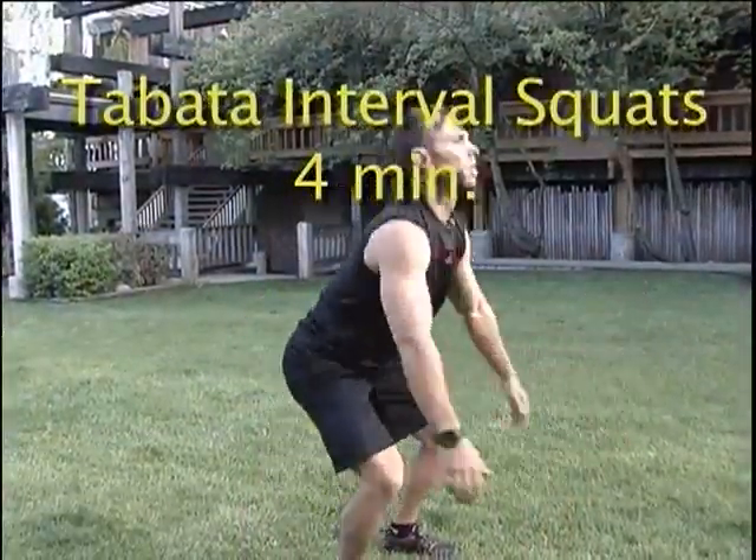The Tabata interval is based on 20 seconds of exercise and then 10 seconds of rest.